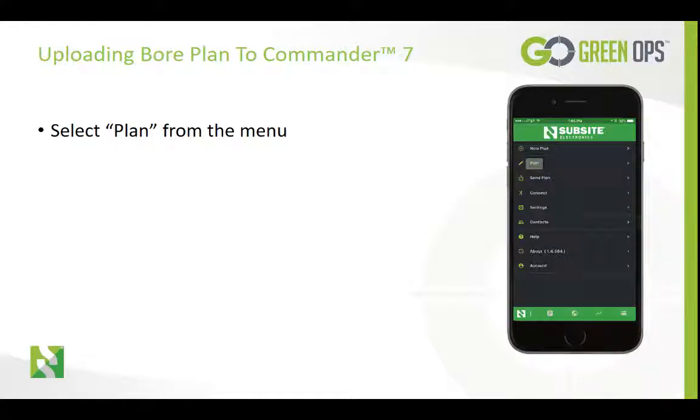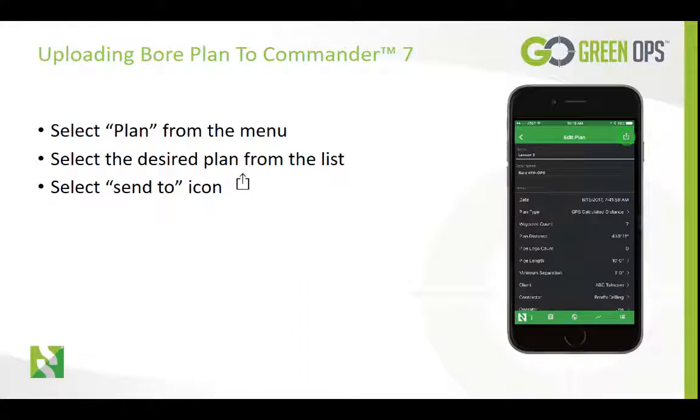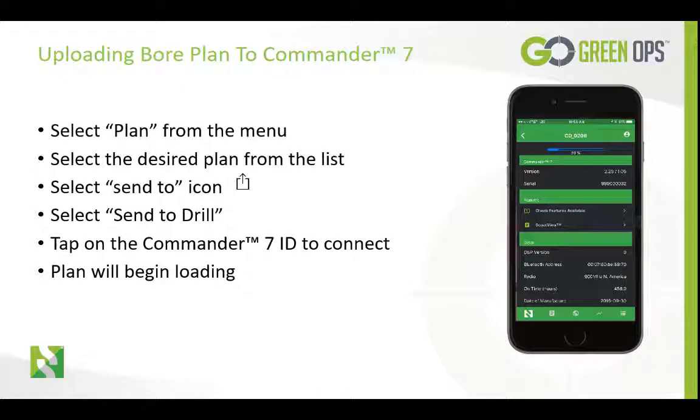From the main menu, select Plan. Then we will select the board plan that we want to upload to the display. Once we have selected the plan, we will tap on the Send to icon. Next, we will tap on Send to Drill. Tap on the Commander 7 ID. Once FieldScout has connected to the display, the plan will begin loading.